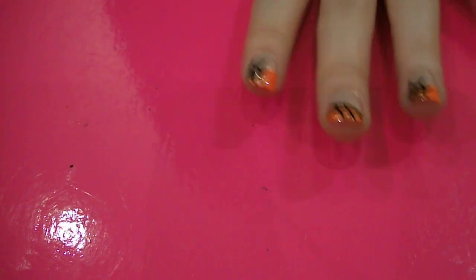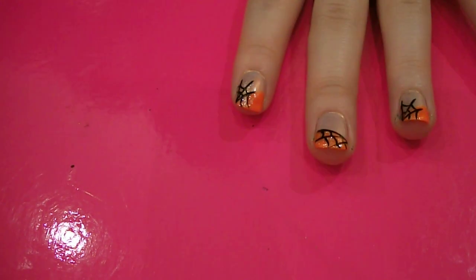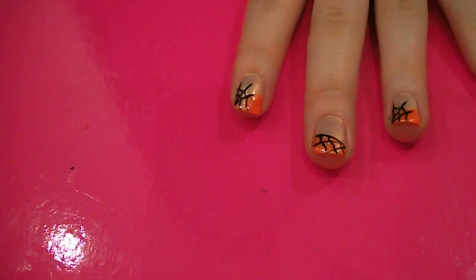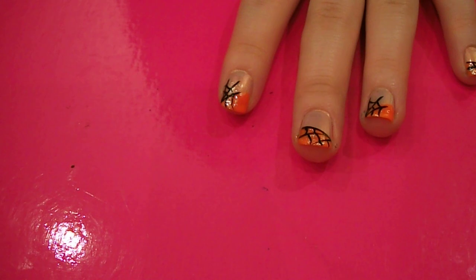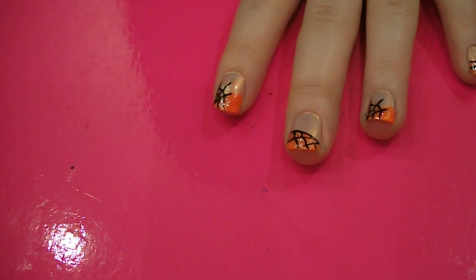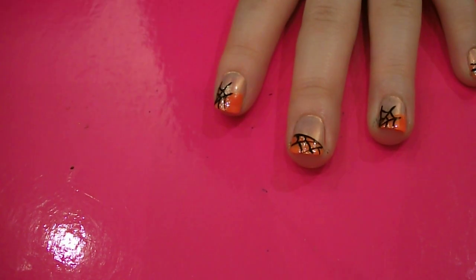So that's the design finished. Once it's all dry, you want to put your top coat on just to seal it all in, and then you're done. I hope you like it. There are two other designs on my channel, iBeauty Boutique, so check it out and see what you think.